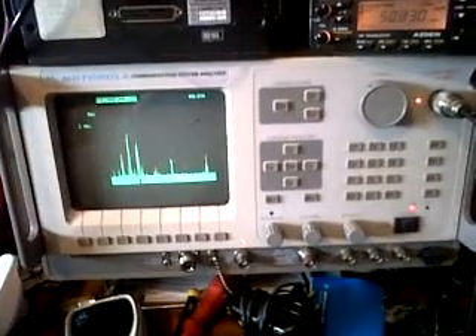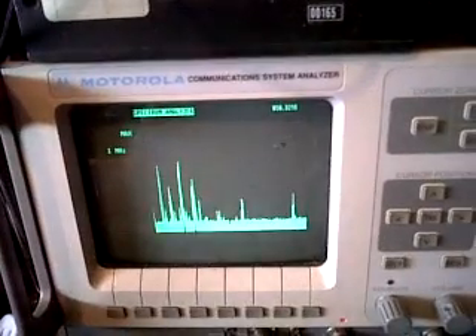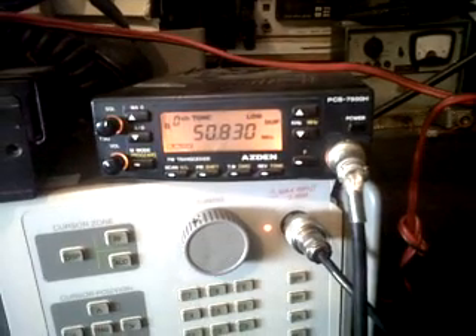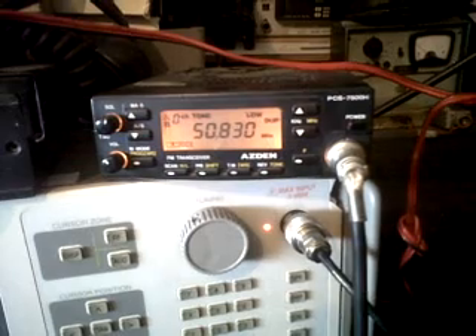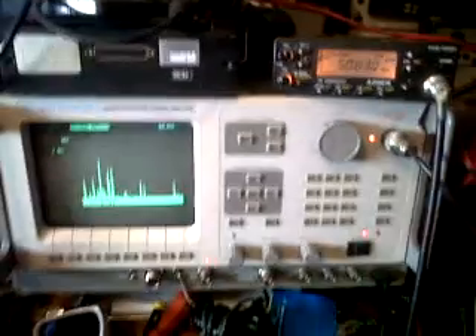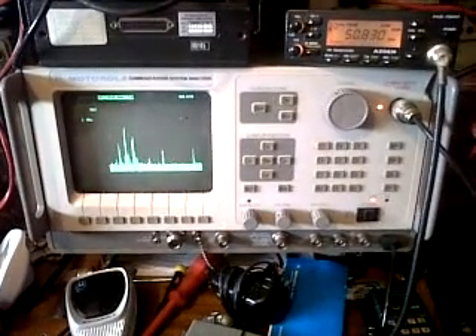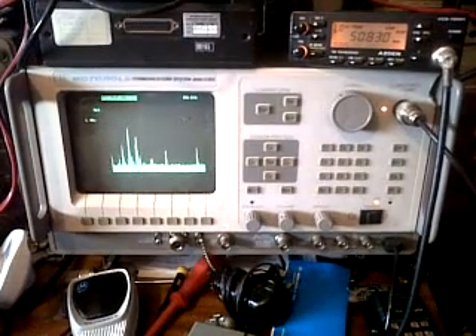The Motorola communications spectrum analyzer tuned to 50.830. An Astan PCS7500H also tuned to 50.830 with 103.5 Hz tone access, 500 kc upshift for transmit.